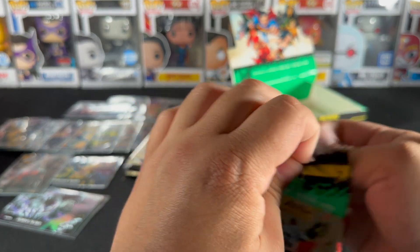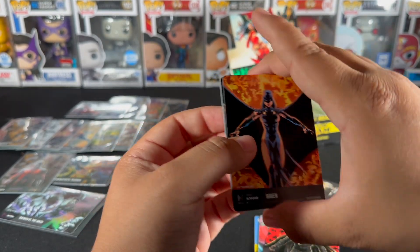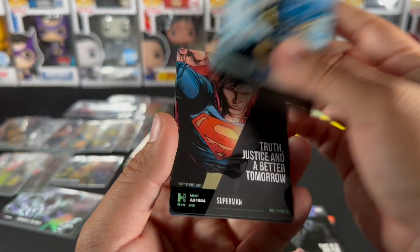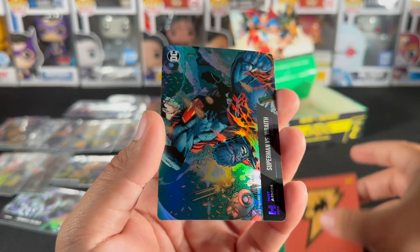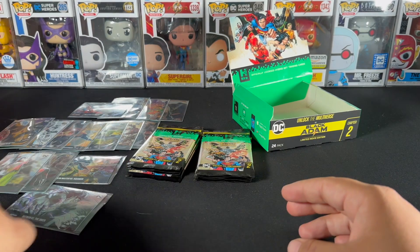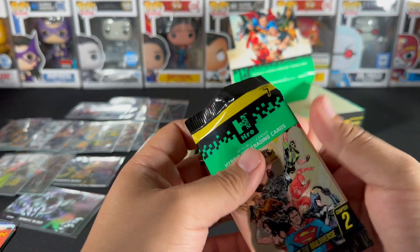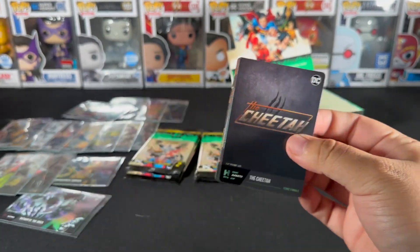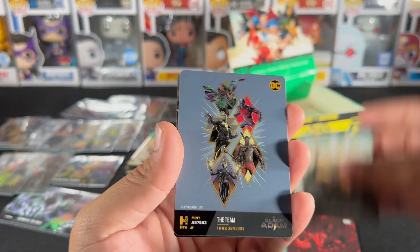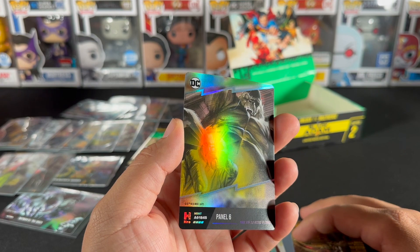Let us know if you guys are ripping this product too — leave your thoughts, I want to hear from you. Do you guys collect these? Superman versus Wraith. We've got about eight or so packs left so I'm going through and just ripping. The Shade, Poseidon, the team, Hawkman, and Panel B — that looks like Gorilla Grodd with the Green Lantern ring.